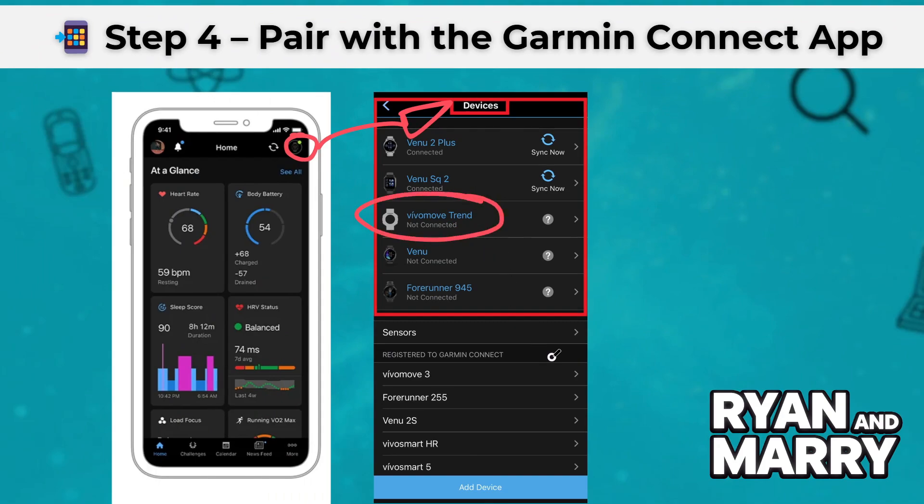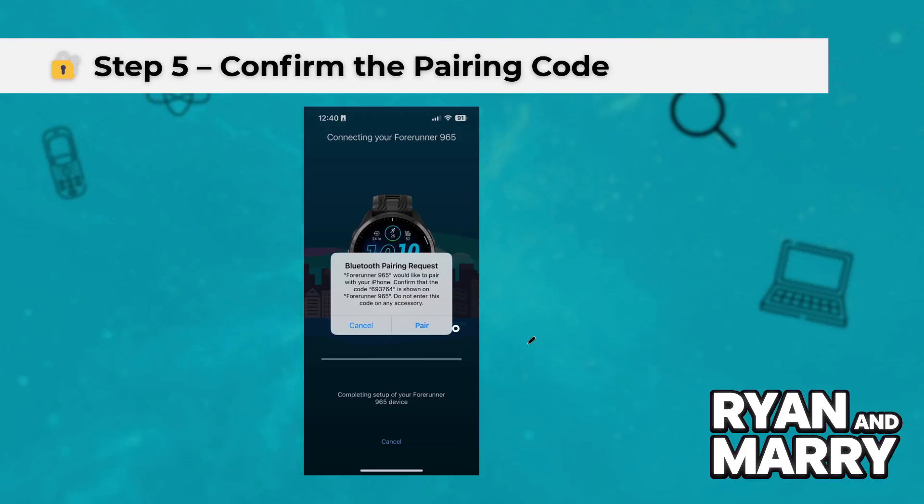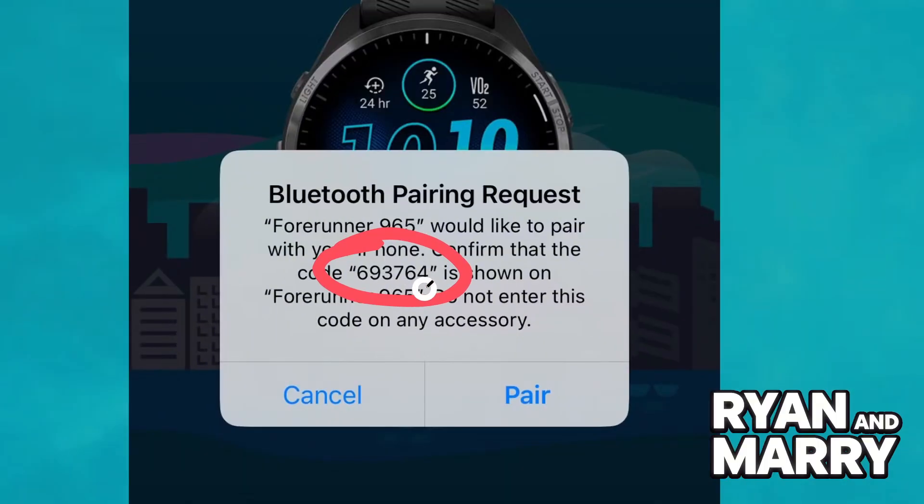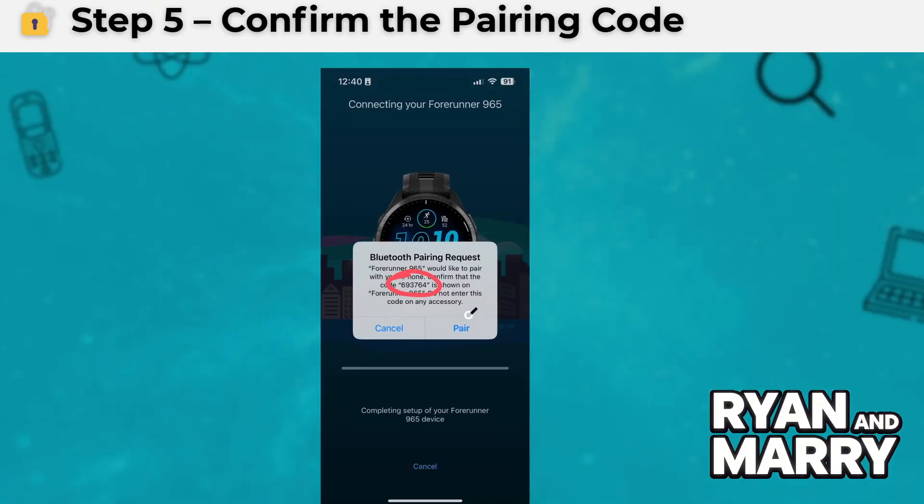Step 5: Confirm the pairing code. A 6-digit code will appear on both your watch and your phone. Make sure the numbers match, then tap Pair to confirm on both devices.